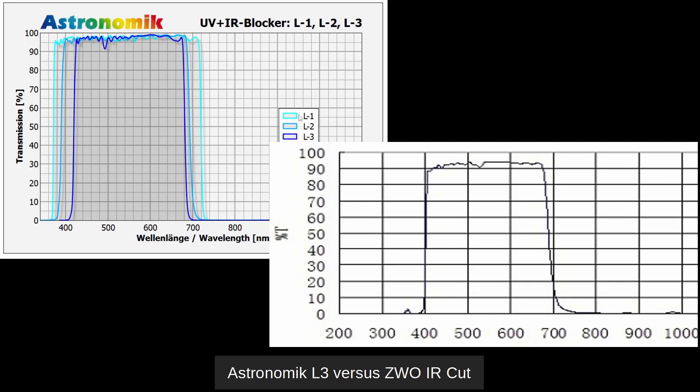Let's look at the passband of the Astronomic filter as compared to my existing ZWO IR cut filter. The ZWO higher cut filter has a passband between about 400 and 690-700 nanometers — the higher value being closer to infrared, and the lower value being violet towards ultraviolet. We can see that the L3 has a much sharper, narrower passband — it passes less of the blue and violet, and it's pretty close to the IR and upper reds.